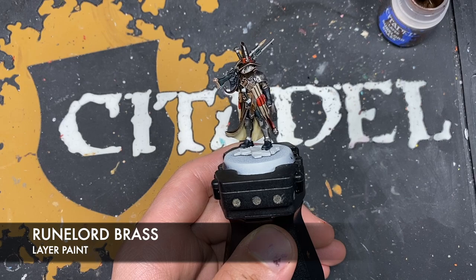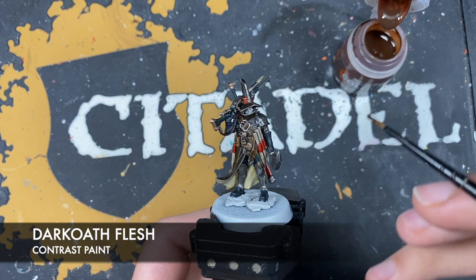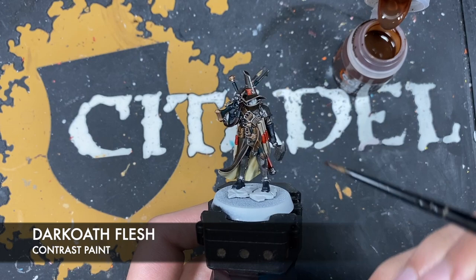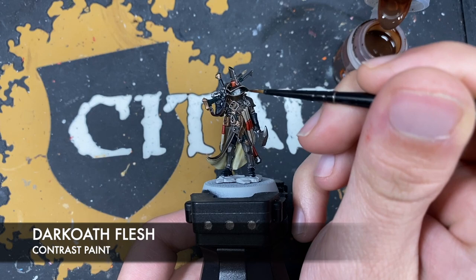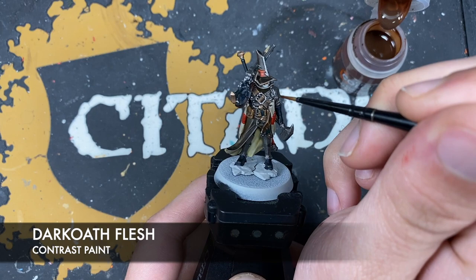With that done, we've just got one base coat left to do, and that's his face. The color we're going to use is Dark Oath Flesh. We want to take a small amount — not too much — because you don't want to put a big blob in there as it becomes difficult to remove since it's so tricky to get to. So we'll just take that Dark Oath Flesh and fill in the facial features.